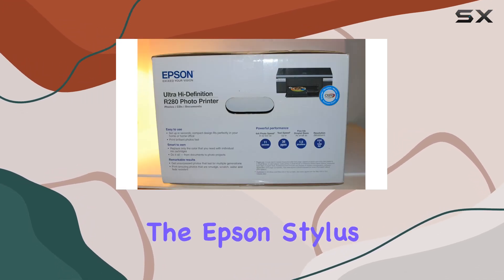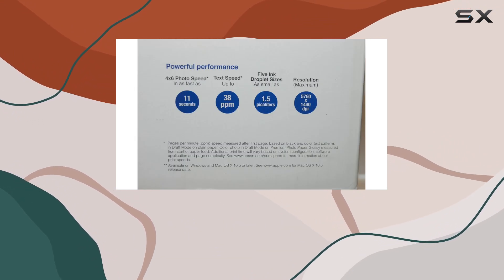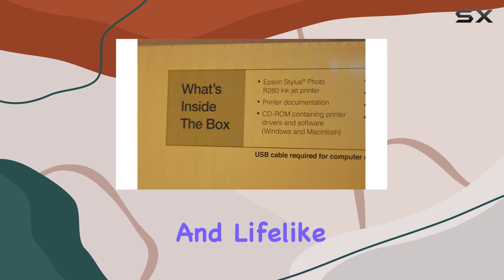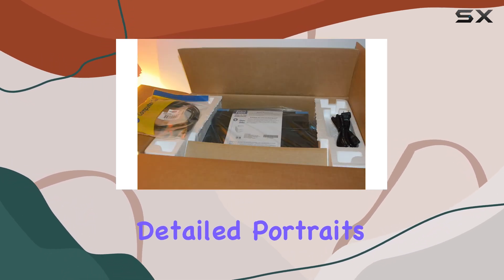The Epson Stylus R280 employs 6-color inkjet printing technology, utilizing DX5 technology to produce a wide and lifelike color palette. Whether you're printing vibrant landscapes or detailed portraits, the printer excels in bringing your digital images to life.